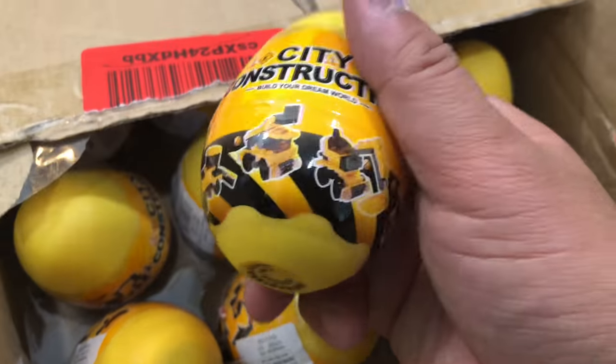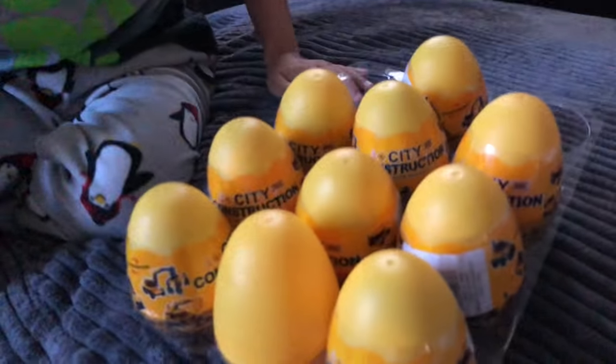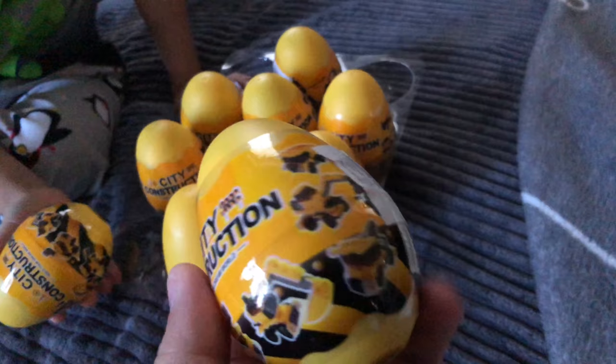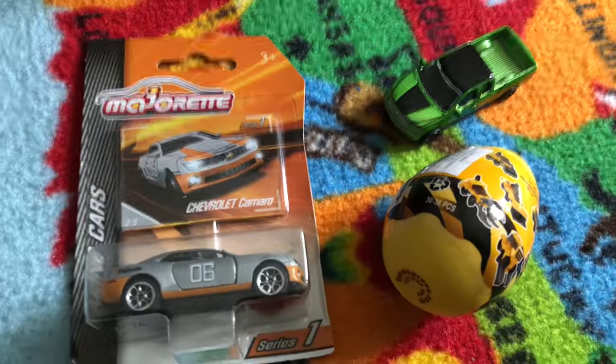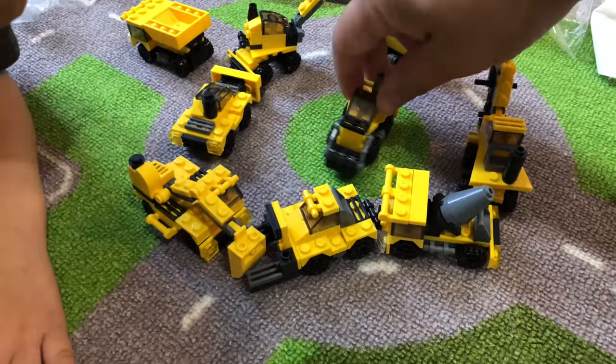Hi everyone, welcome to Family Toy Review! Last month we found this awesome box of construction eggs — they're surprise eggs filled with little bricks, kind of like Lego. If you want to see what's inside each egg, what kind of different truck comes out, and the entire collection at the end, stay tuned. We hope you'll enjoy — thank you!